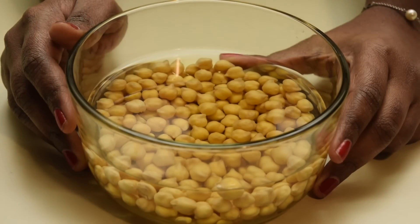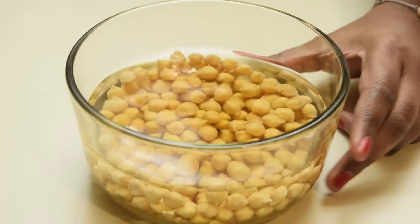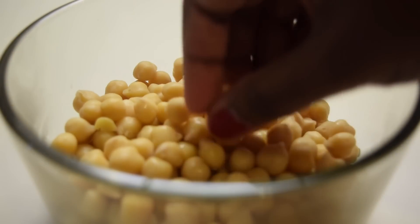It's been 4 hours now. Let's pressure cook this channa for one whistle. Now our pressure cooked channa is ready.